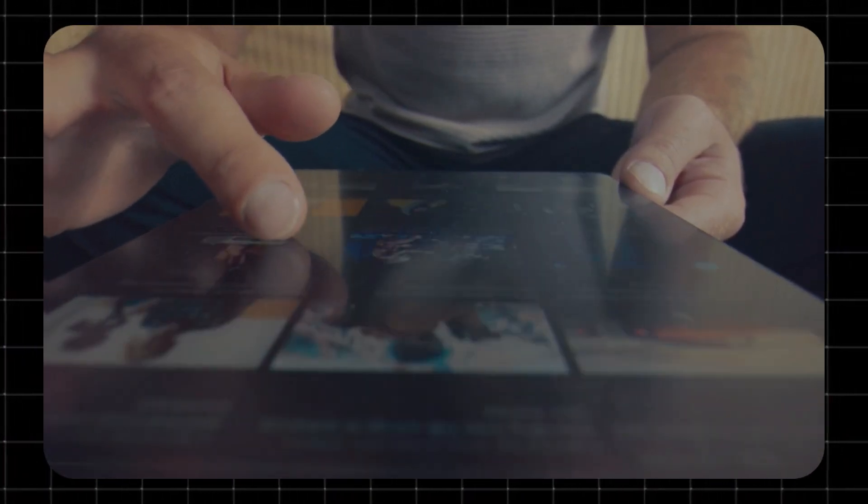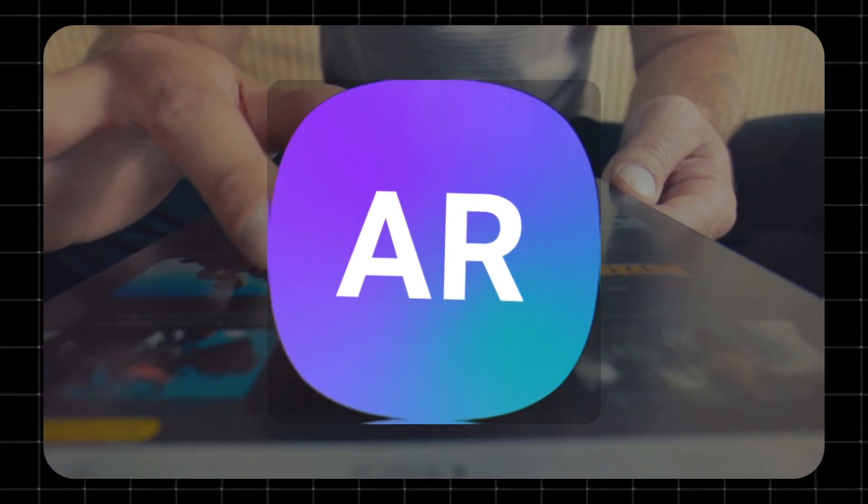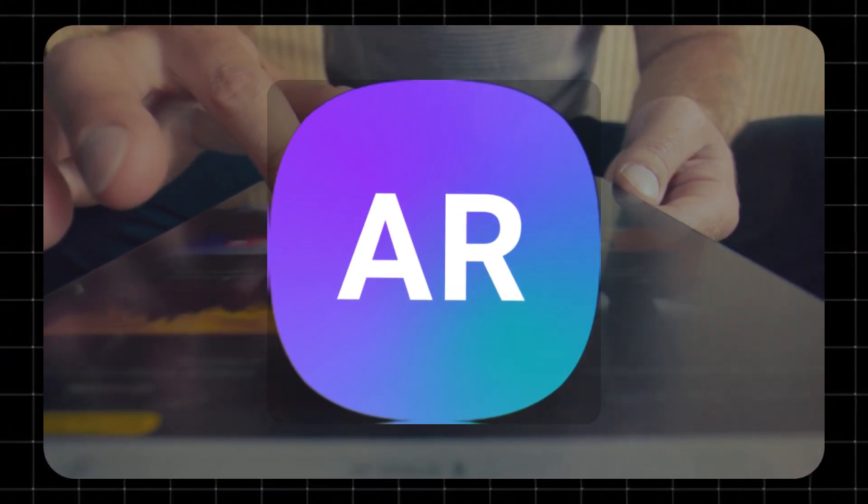Hey there! Welcome to TechZoid. If you're using a Samsung smartphone, you've probably seen the ARZone app sitting quietly in your app drawer. But what exactly is ARZone, and is it worth your time? Let's find out.